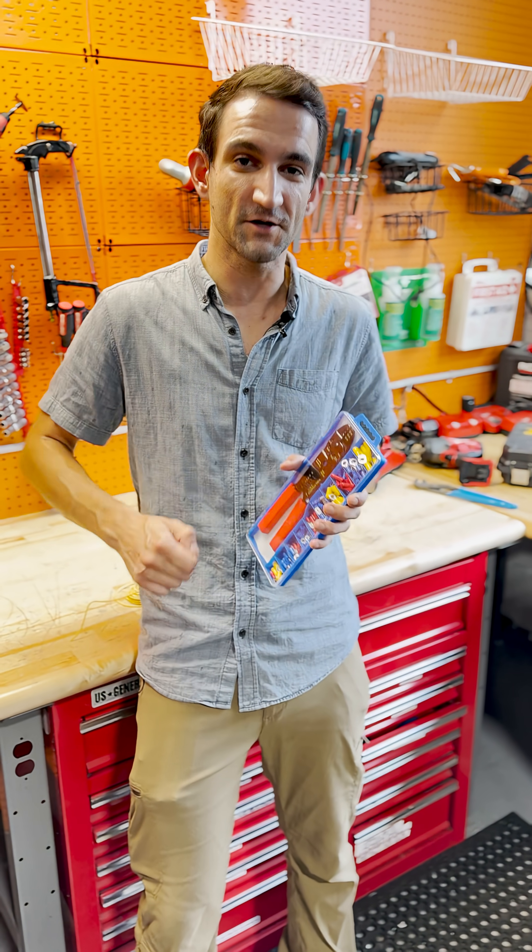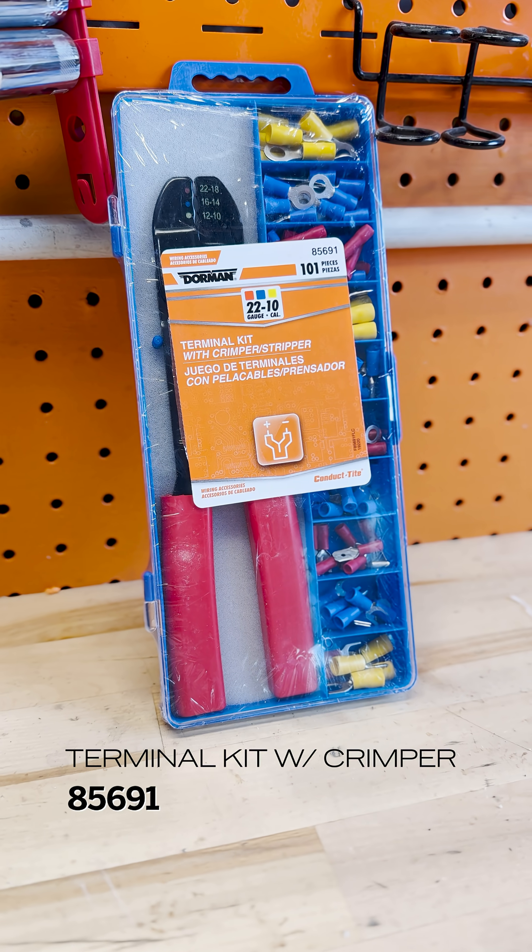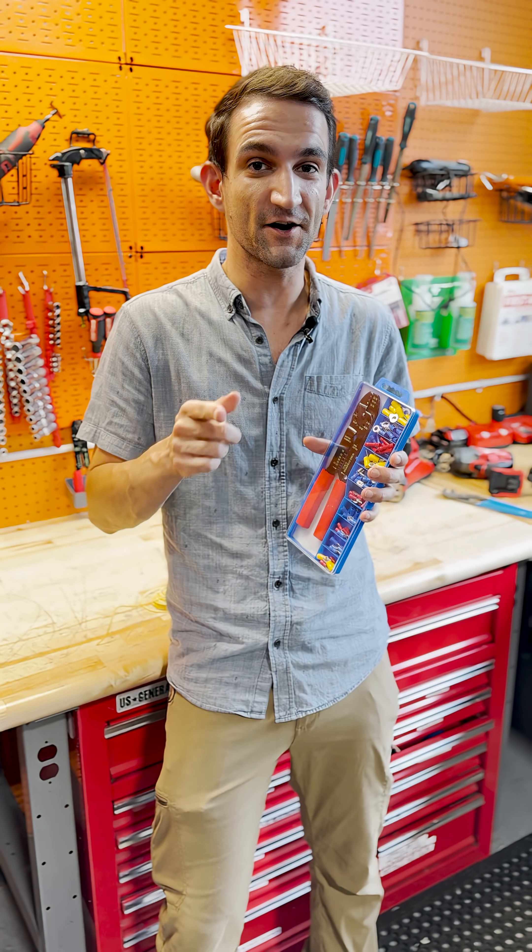You just got one of these terminal kits because you need to repair some existing terminals or add some new ones. I'm going to show you what's in this kit and how to use it.